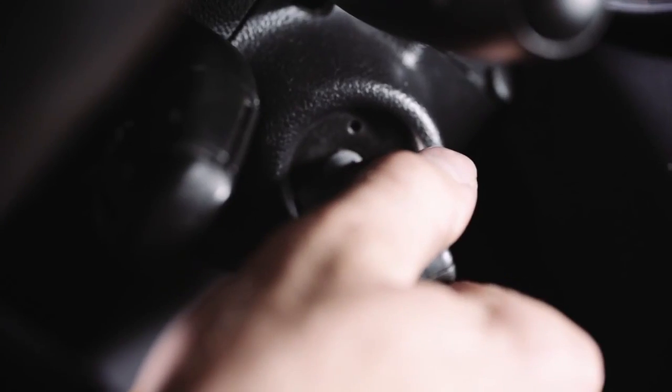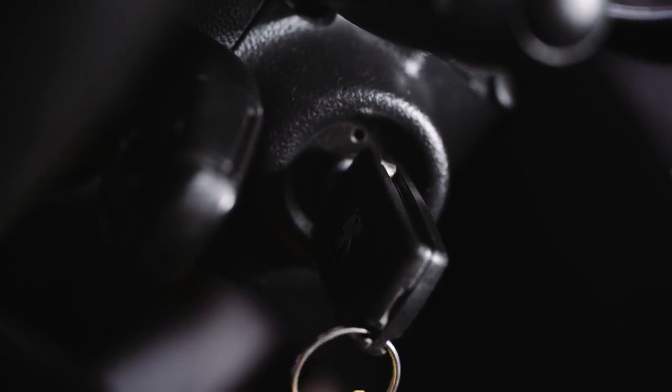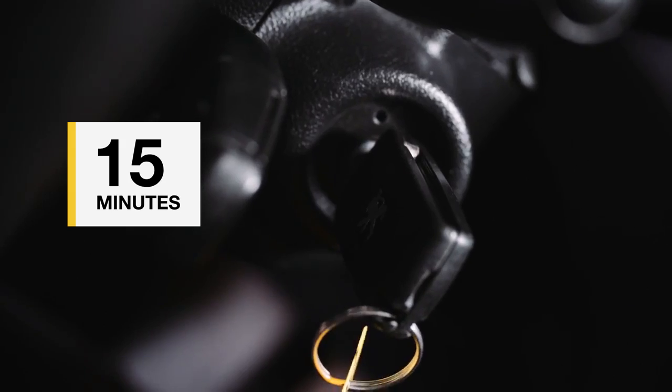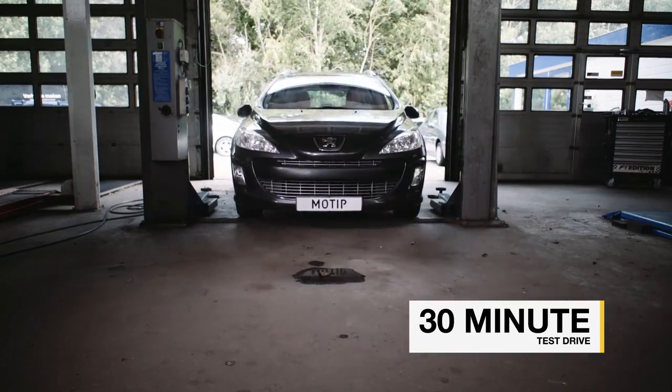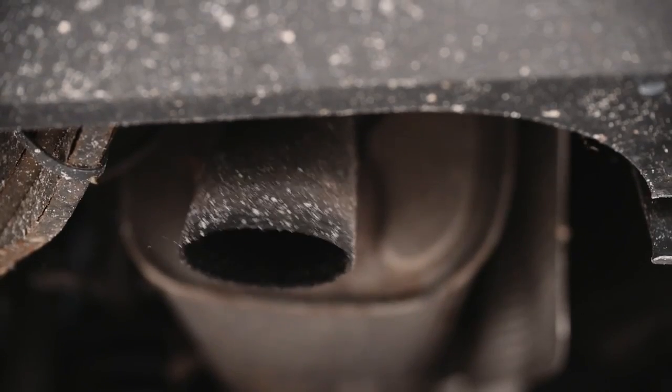Start the engine and let it idle for 15 minutes. Then take a half hour test drive. Some steam may be released.